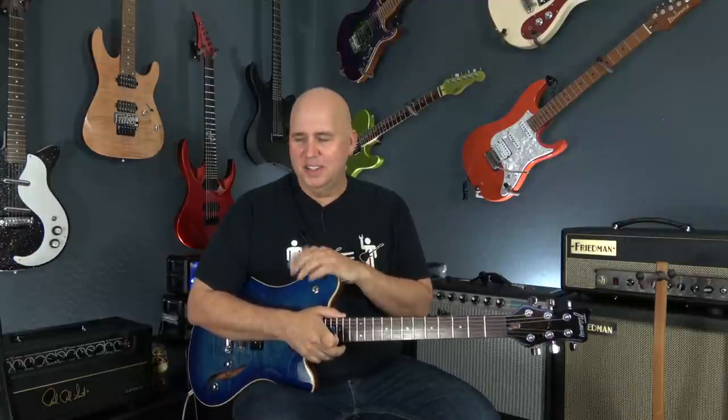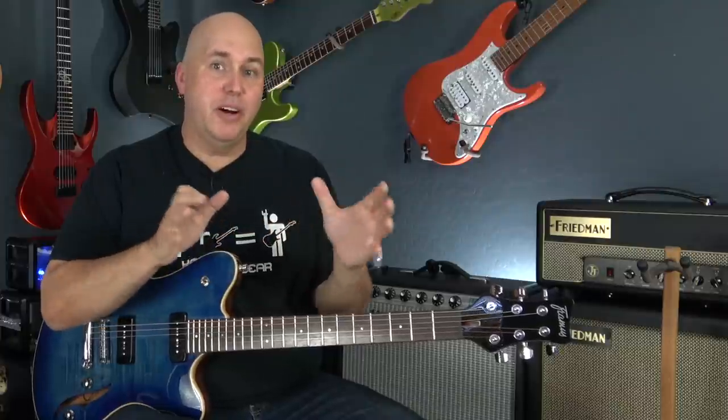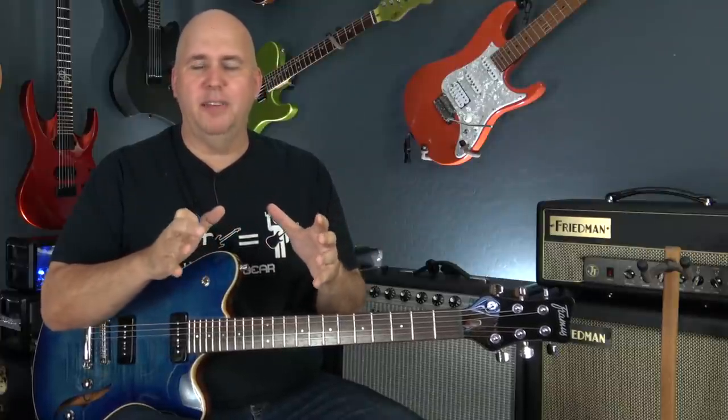Today I'm going to answer a question I got: what is the strangest guitar I own? I thought that was a great question. I don't know what the strangest guitar I own is. Instead of narrowing it down to one, why not see if I can find like four or five?